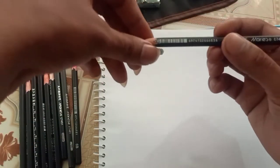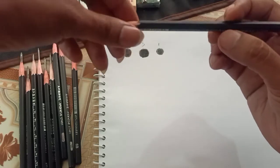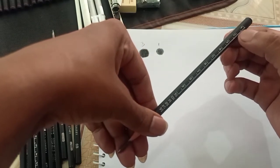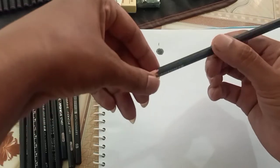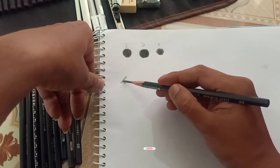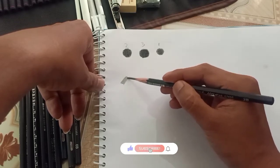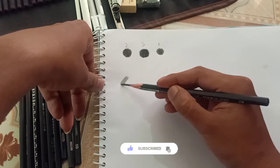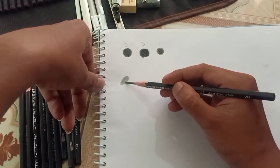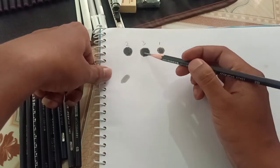This is 2B. The name is Marius. There are two pencils. This is a graphite pencil. The last one is not for any paper — this is not for paper. This is charcoal and graphite.